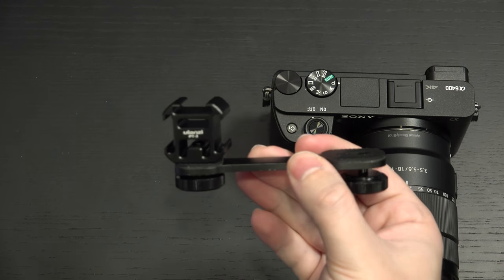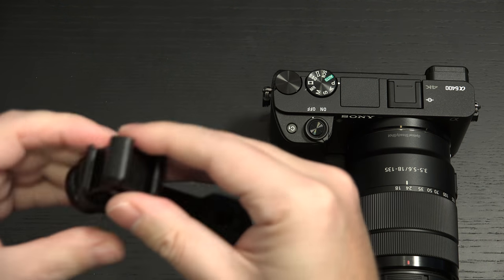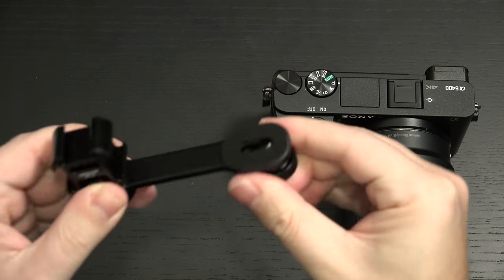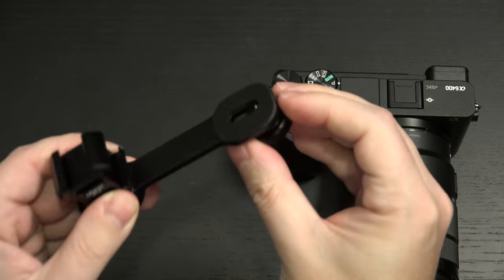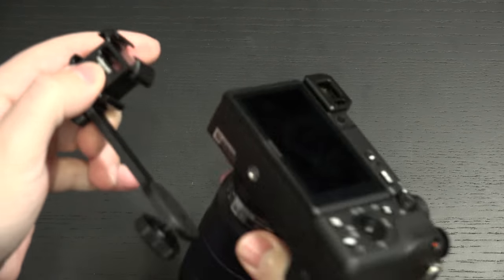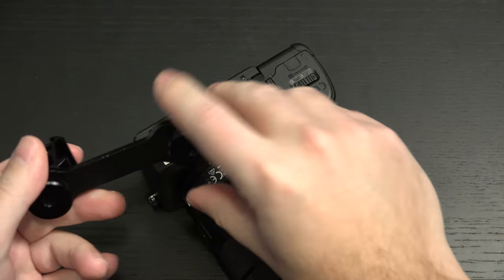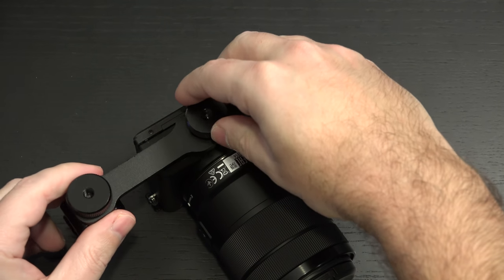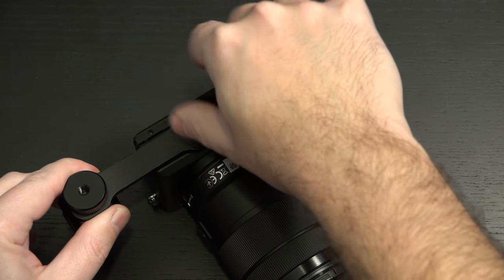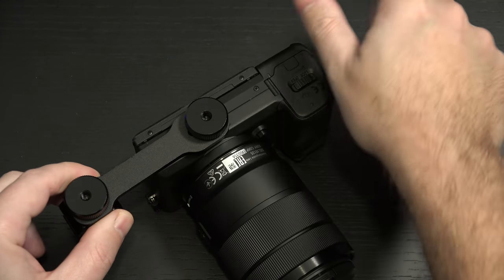So that's threaded. And of course, this is adjustable based on where you're positioning it. Should be able to move — looks like it's locked in. So if we go ahead and just mount this onto the bottom of the a6400, hopefully I am mounting this into its tripod mount. There it is.